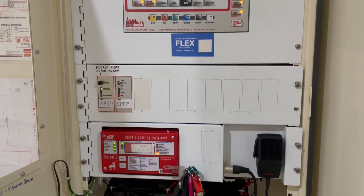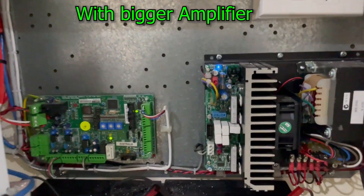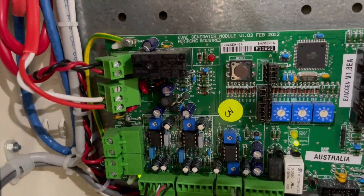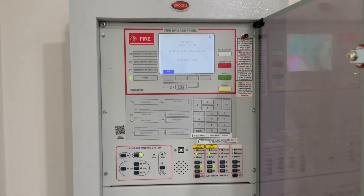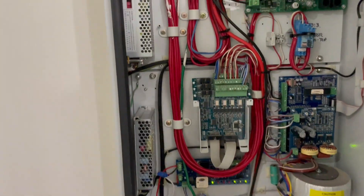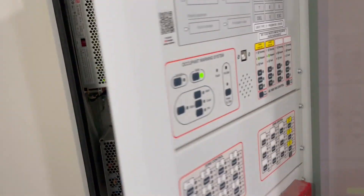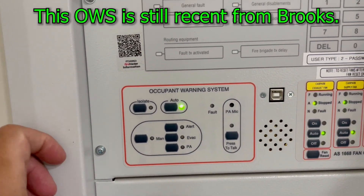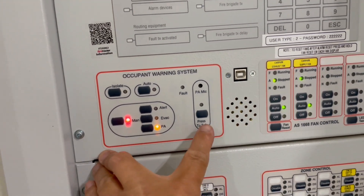Another occupant warning system with a bigger amplifier, featuring an evacuation tone generator module used for electronics. Next is the G3 occupant warning system — that's how it looks, and that's the amplifier. To test it: if you want to make an announcement, press manual, then PA, and then press test to talk.